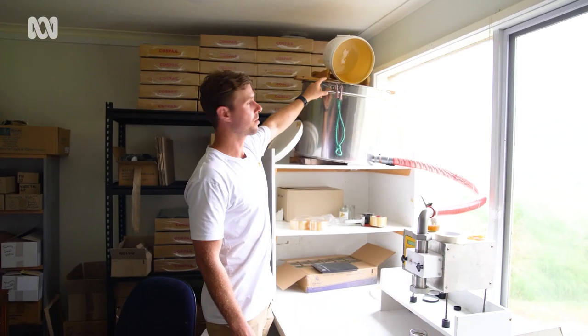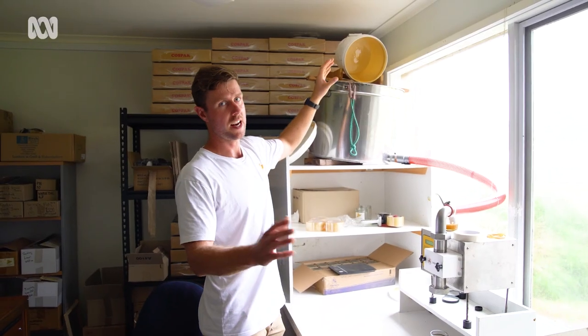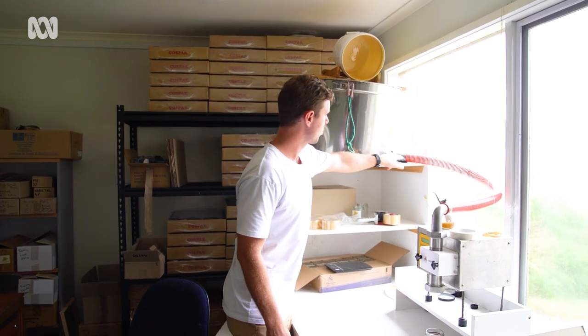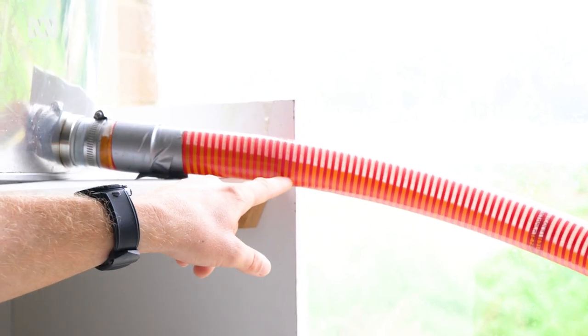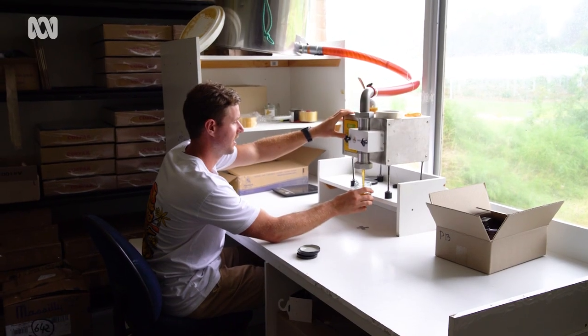This is our jarring machine. Once the honey gets poured in it will drip through here — there's another sieve at the top to strain out any last little things. It runs through this tube; you can see it's moving pretty slow. We'll come down here and use a little foot pedal to start jarring them all up.